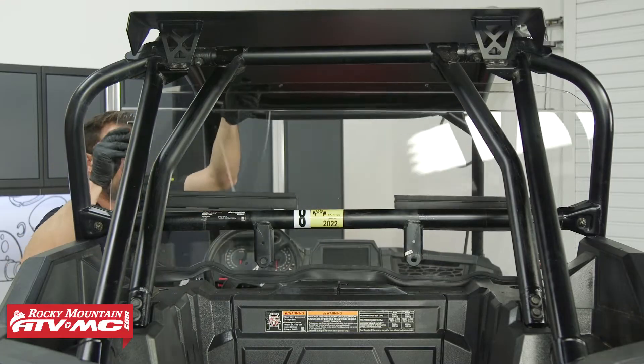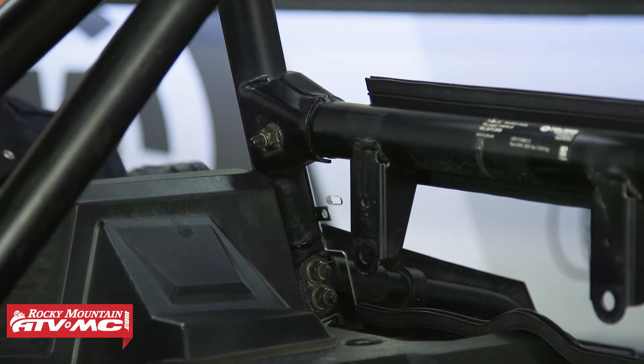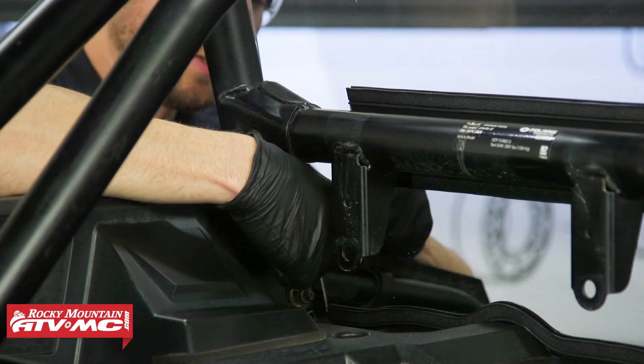Now we can set the rear window in place, and we're going to align each P-clamp with the mounting location one at a time. We're going to install the bolt with the washer on it through the window, then through the clamp with the nut on the back side.